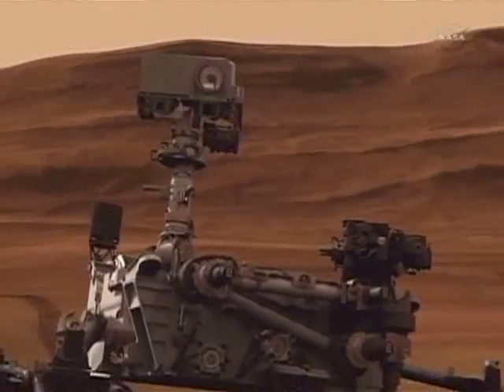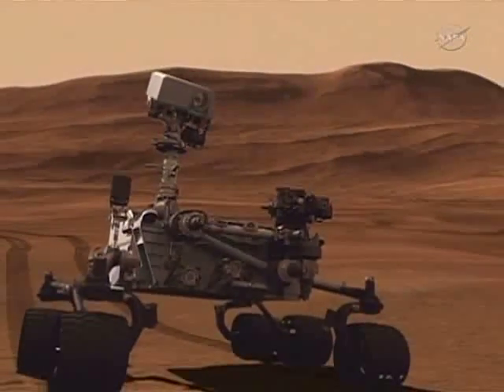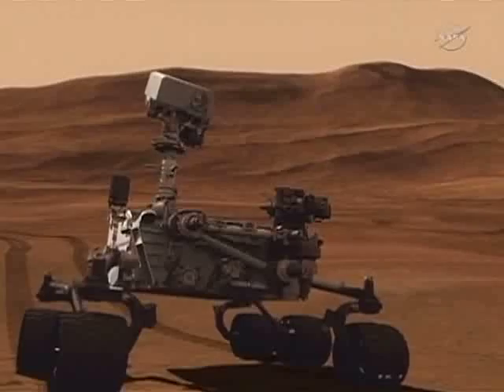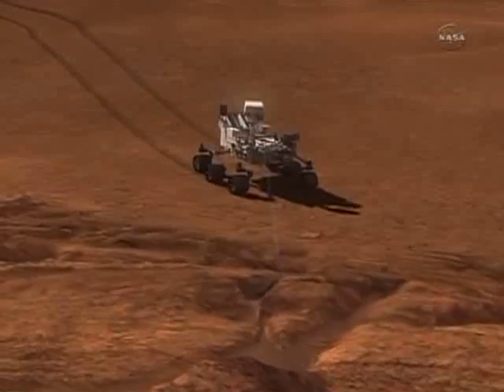ChemCam consists of two instruments that share the same telescope up on the mast. One is a laser-induced breakdown spectrometer — we call it LIBS, L-I-B-S. And the other is a remote micro-imager, which provides context close-up images of the spots that we shoot with the laser.